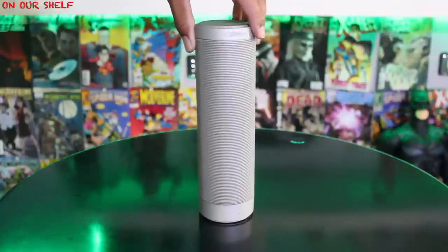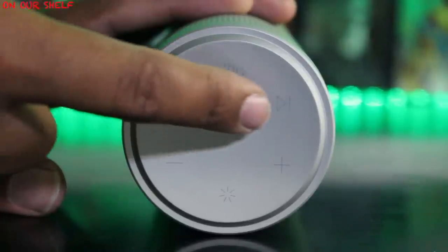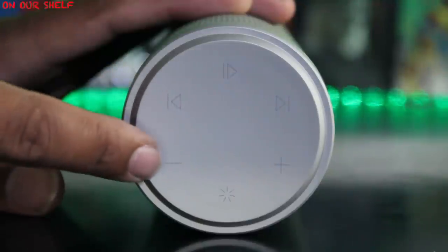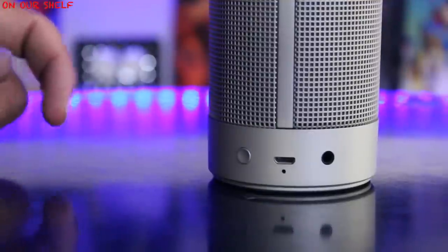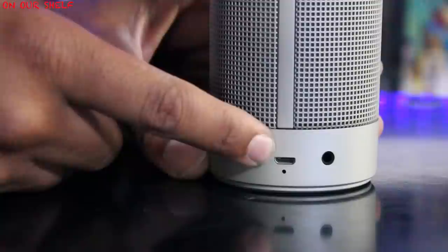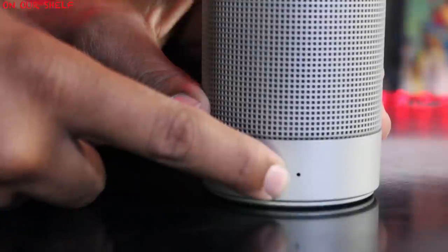As you can see, the speaker comes in a nice slim cylinder design. Your controls are on top: play and pause, previous track, next track, volume up, volume down, and a button to switch between different light modes. All buttons on top are touch-sensitive. On the bottom we have power on, power off, micro USB port for charging, a power indicator light, auxiliary input, and on the front a mic for taking phone calls.